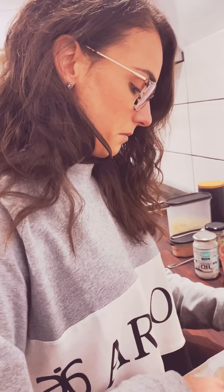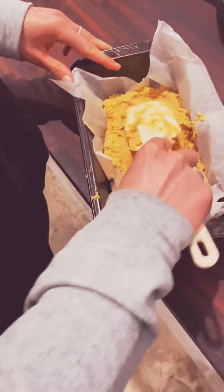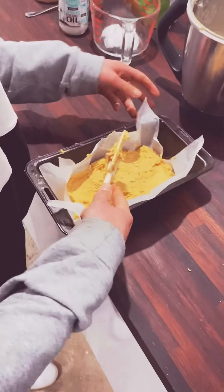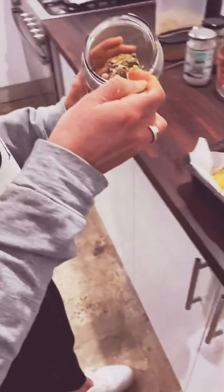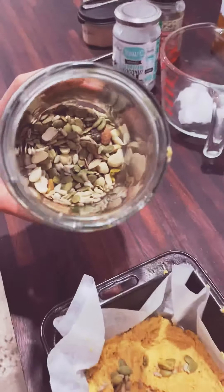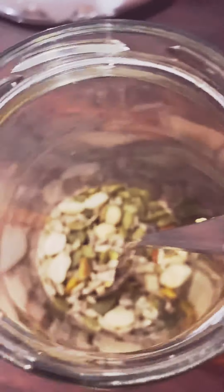What did I just have? Nut butter and cinnamon. Oh, that sounds nice. So the oven's on 180. You've got nuts on top — that's just a mixture of pepitas, almonds, and sunflower seeds. Pop them down here.